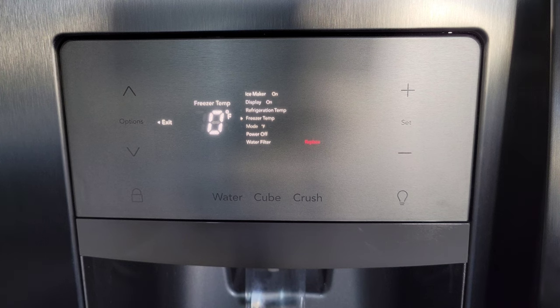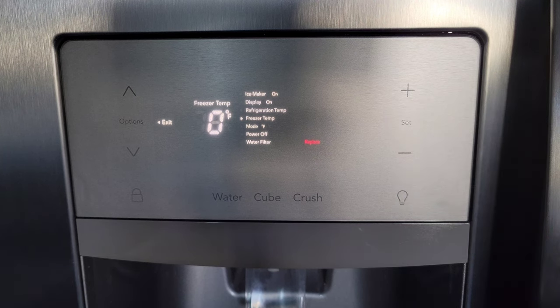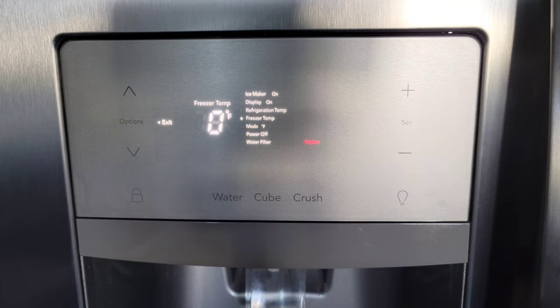To change the freezer temp, we're going to press the down button until we get to Freezer Temp. Then you can press the plus button to increase the temperature or the minus button to decrease the temperature. You can set the temperature the same way — if you wait long enough it will set itself, or you can press the Set button to set it right away.